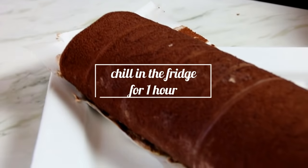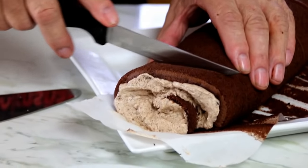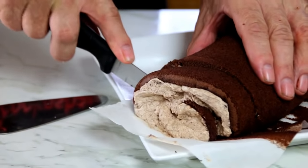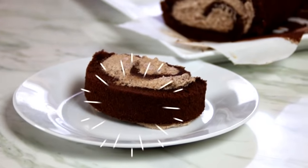We're gonna set our Swiss roll in the fridge for about an hour to set. Give this a slice — and there you have it, our chocolate Swiss roll. Absolute yummy goodness. We'll see you soon. Bye!